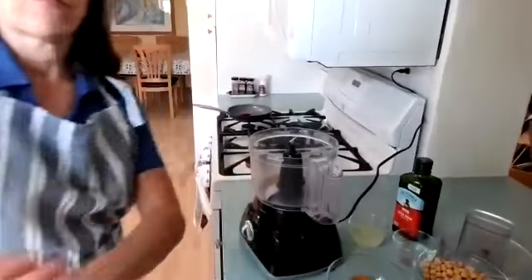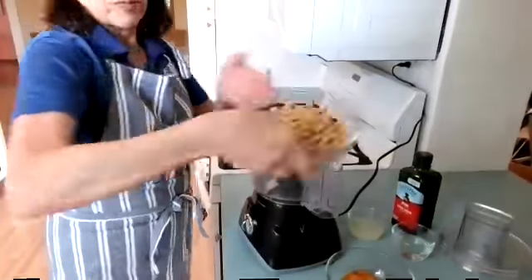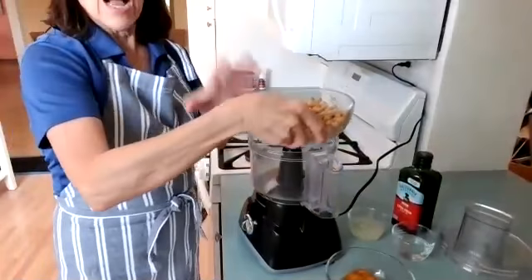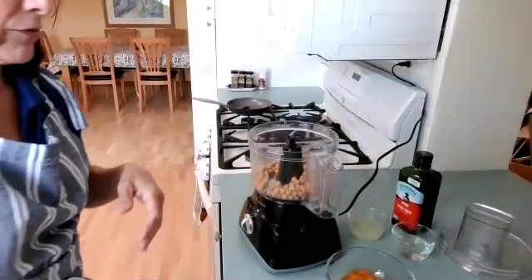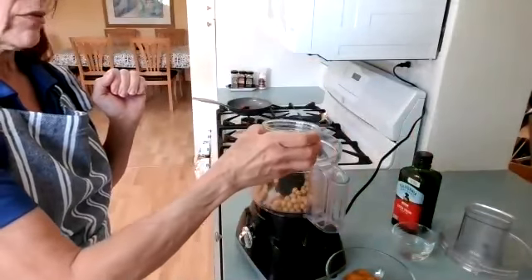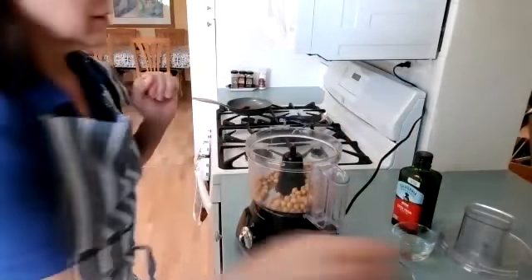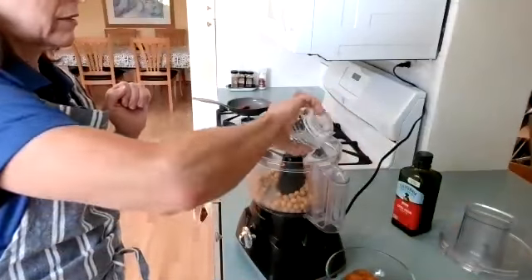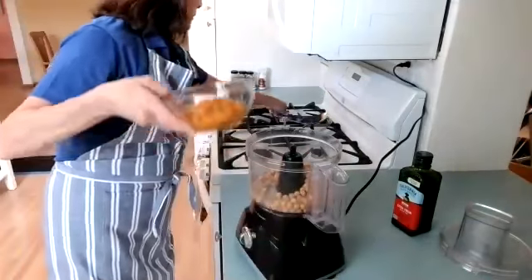Dumping in the chickpeas — one 15-ounce can, rinsed and drained. So you'll have to rinse and drain them. A quarter cup lemon juice; I used about three large lemons. A quarter cup of water. And finally, the pumpkin.